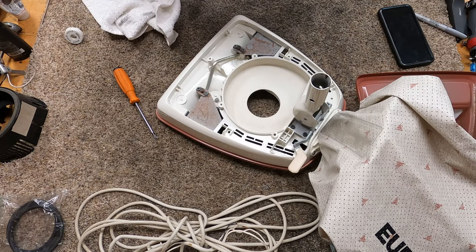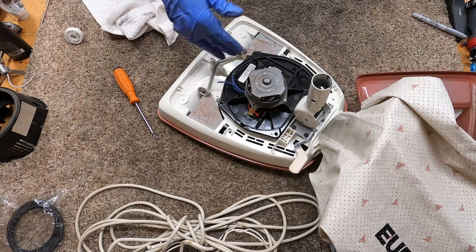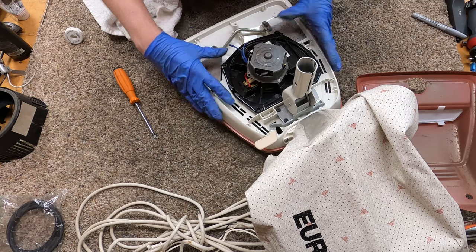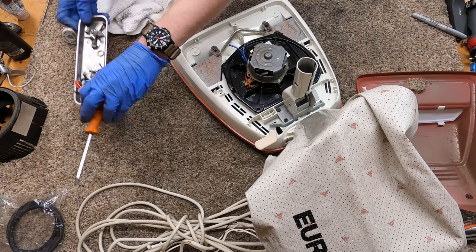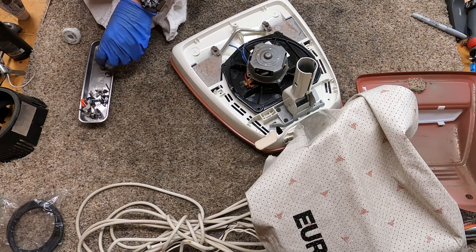Now our blender motor gets put back in. They call these blender motors because there was an actual blender that shared the same internal parts — they just put a blender motor on a motor bearing plate here. What you need is a T20 screwdriver, and the short one goes in this corner. If you get a long one in there it's going to go into the fan chamber and cause all sorts of problems — don't do that.